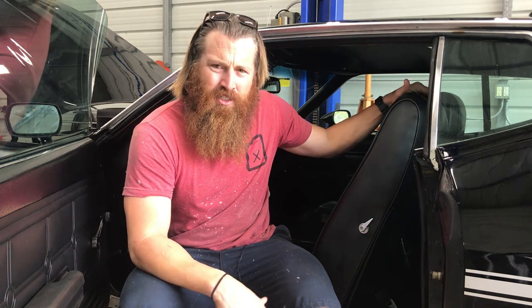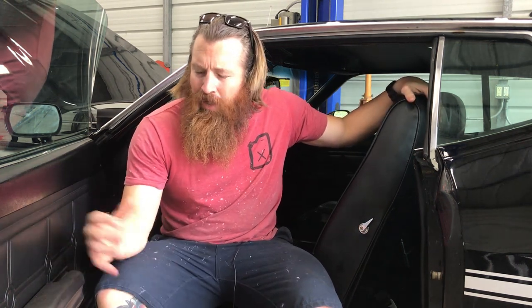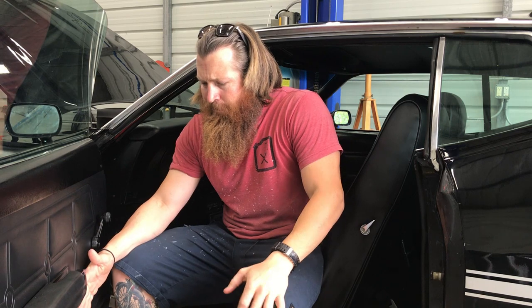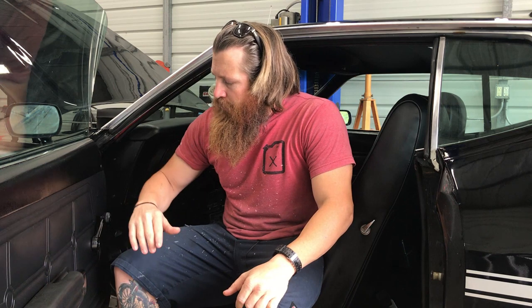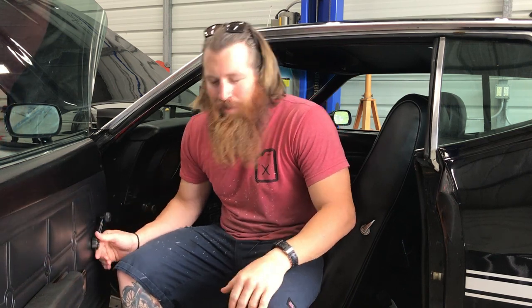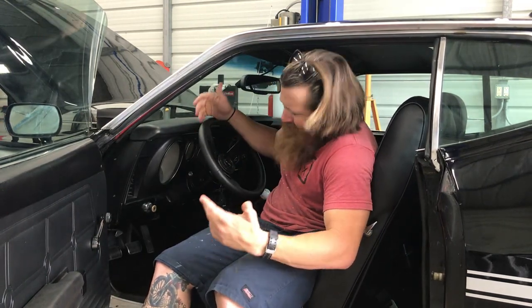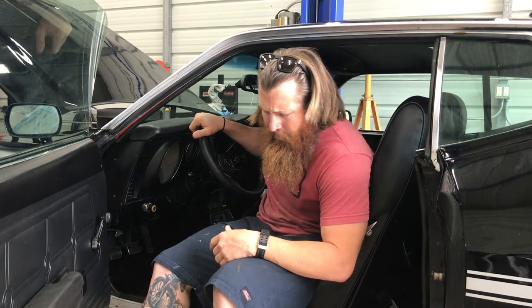It does match the rear seats perfectly. When I first got the car, it did come with the deluxe door panels — I wasn't a fan of those, so I opted for the regular door panels and converted everything. I did paint all the hardware black to get rid of the chrome. I did go with a different steering wheel — I just got this off CJ Pony Parts.